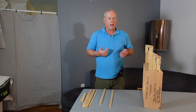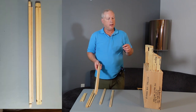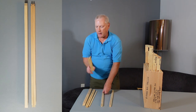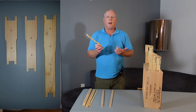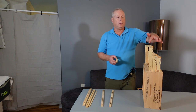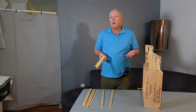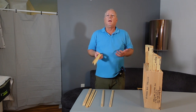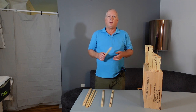In my frames I always purchase the wedge top and the groove bottoms, and I use the end bars that have the holes in them. Depending on the size of your wooden ware and hive bodies, you're going to choose either the deep, the mediums, or the shallow. That's all there is to it when it comes to frame choice. I also have another video that shows how to assemble the various frames.